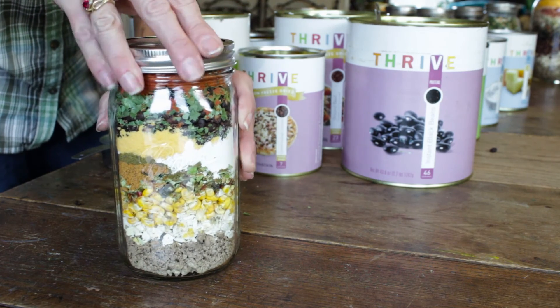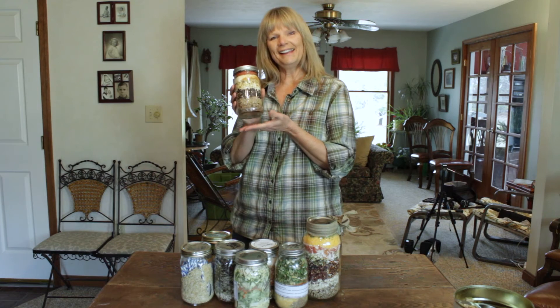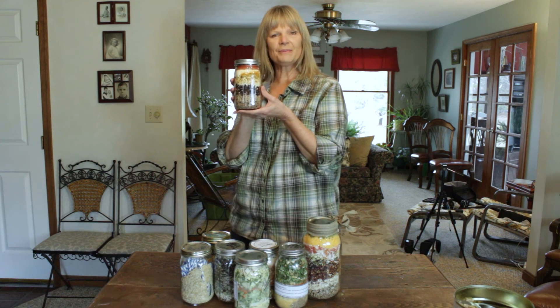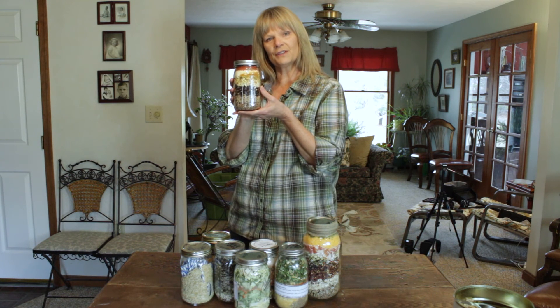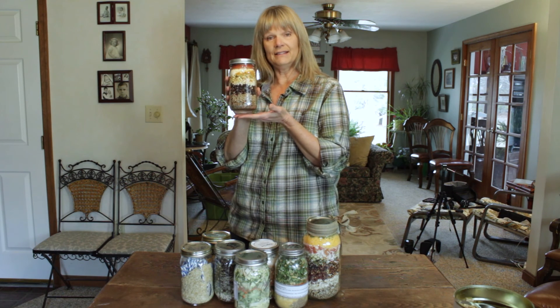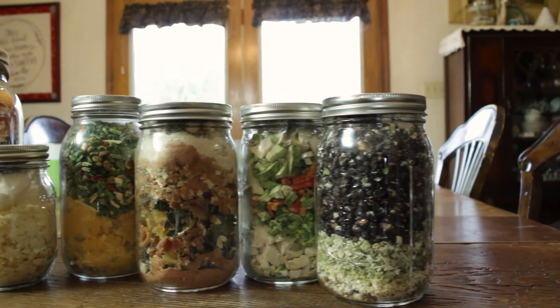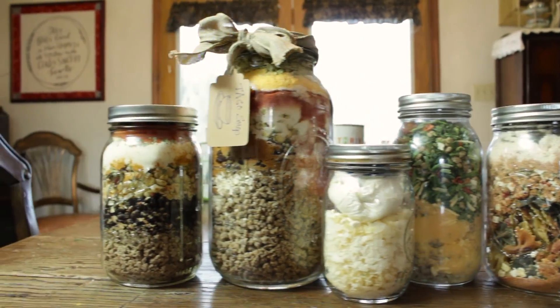We've made our hearty taco soup, and the good news is once you've put these ingredients in a jar with the oxygen absorber, you now have a fast, easy meal to fix for your family that's healthy and nutritious — and this will be good for five to seven years. Click on the link in the description for instructions on how to cook this meal in a jar.